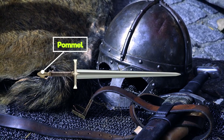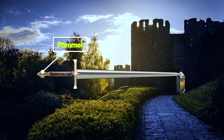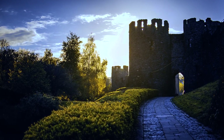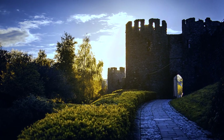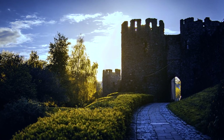Pommel. The pommel is the mounting at the end of the hilt. It mainly serves two purposes. The main purpose of the pommel is to provide some counterweight for the sword so it would be better balanced. Whilst pommels are used as a counterweight, they also prevent the hand from slipping from the grip.